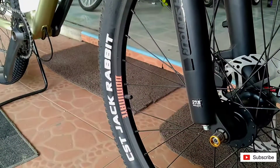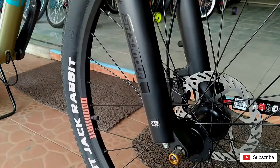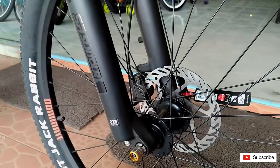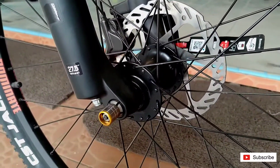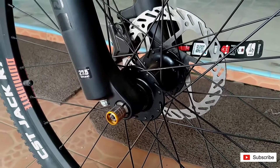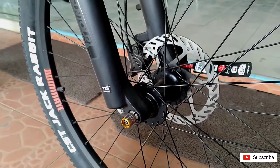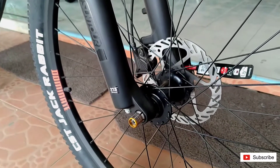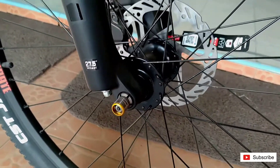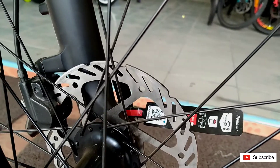Merk ban-nya CST Jack Rabbit. Pelek-nya menggunakan merek Dominate sendiri. Hub-nya di sini bus TA QR — artinya sudah bisa ganti antara Thru-Axle dan Quick Release. Sudah dobel ya. Dan diameter rotor-nya 160 mm.